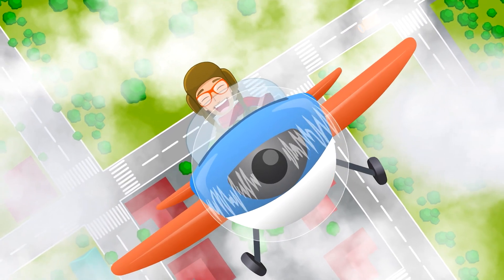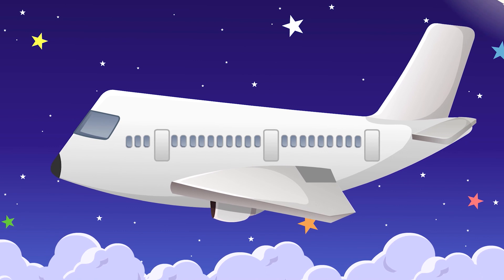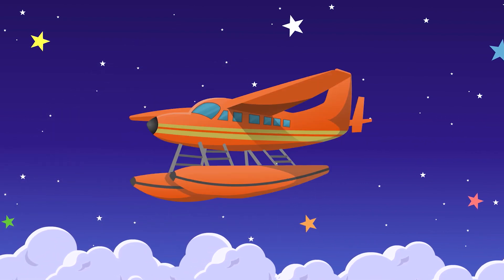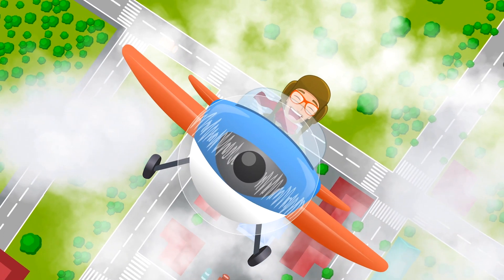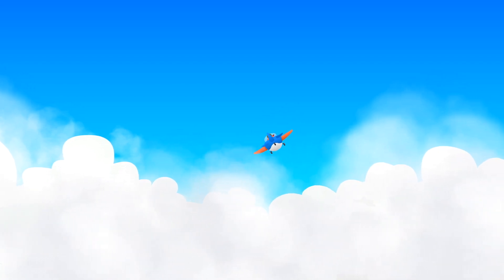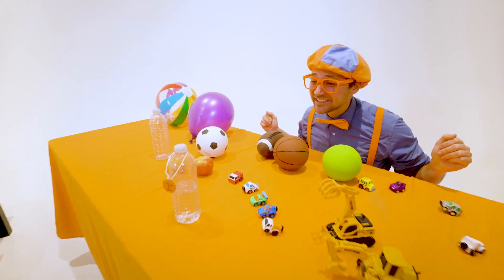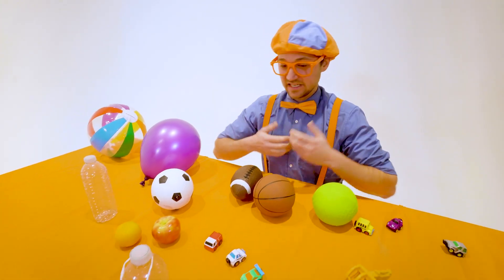Airplanes, airplanes, airplanes, flying all around the sky. Airplanes, airplanes, flying way up high. Airplanes, airplanes, flying all around the sky.